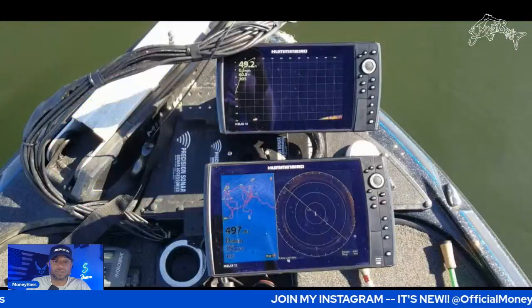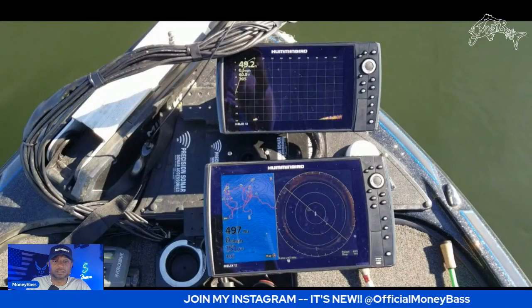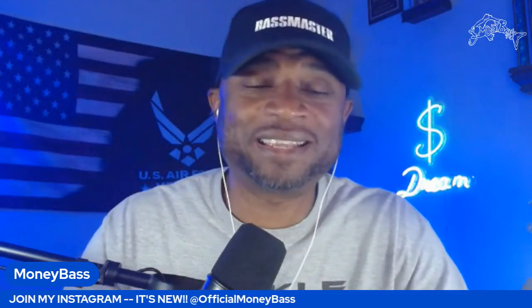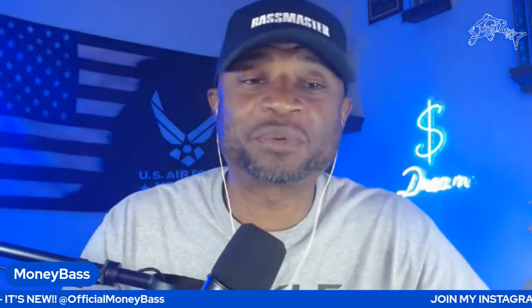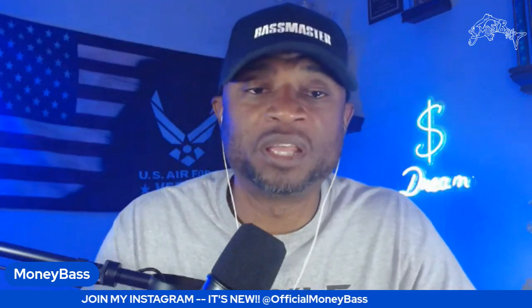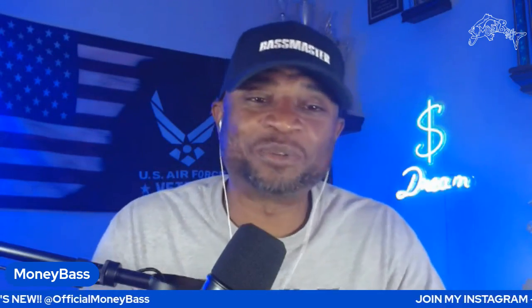Let's go ahead and stop it right there. What do you guys think? Leave some comments down there — I'm really interested in seeing how you guys are interpreting this. Are you getting an understanding of what you're seeing on the screen? How does this help you? Give me some opinions, some thoughts on it. Now let's get into 'how would you fish it.'